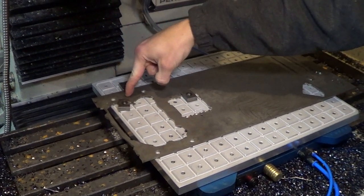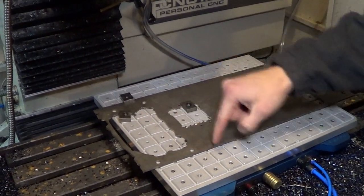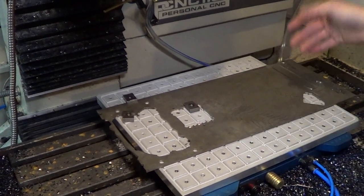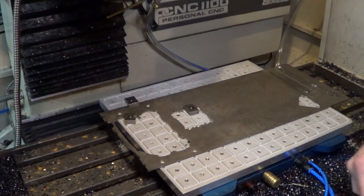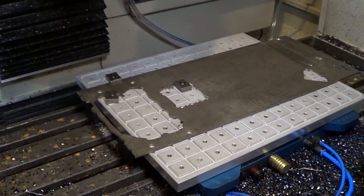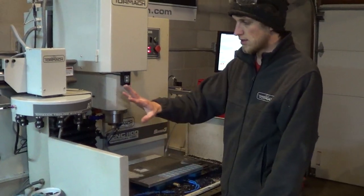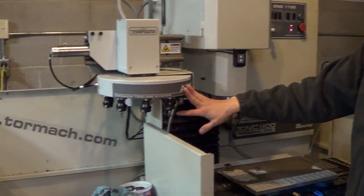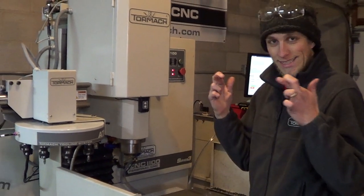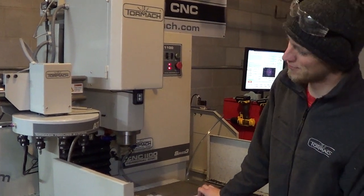I really like the grid plate with all the screw holes because we can clamp this thing in any position. The parts we're making are 3/8 diameter — really tiny — so we can clamp it anywhere, choose a spot, make one there, choose another spot, make one here. We can really make use of this piece of garbage and use it up so we don't have to use a whole big sheet of titanium. The code is all ready to go and all the tools are zeroed in the Tormach ATC, so hopefully it's gonna work — I have pretty good faith in this code.